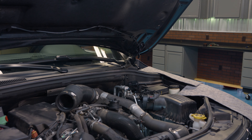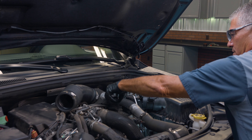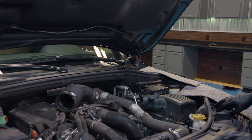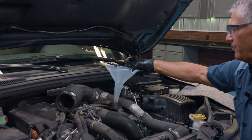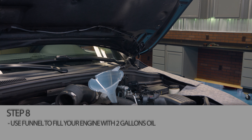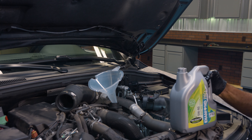Time to put our motor oil in. This calls for two gallons. Always be sure to check your owner's manual to make sure you're putting the right oil in the motor — the right weight — which is specified on the front of the label right here. This calls for 5W-40 synthetic.